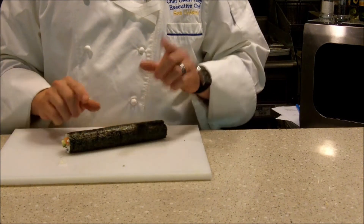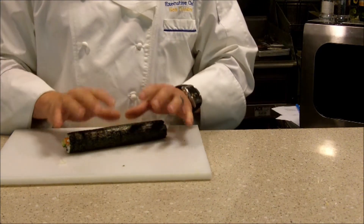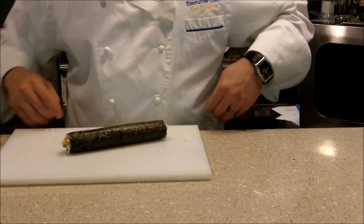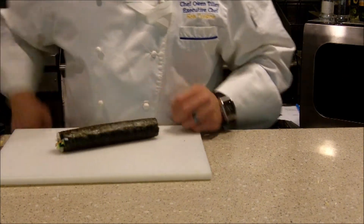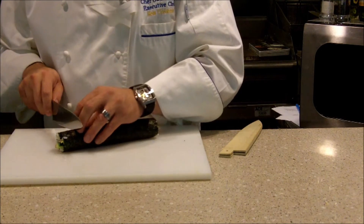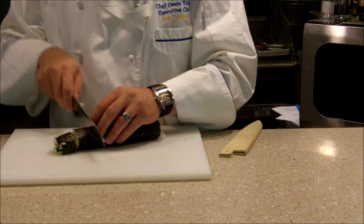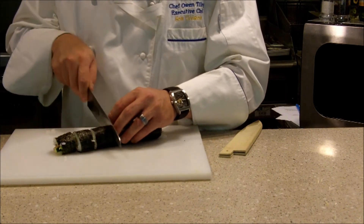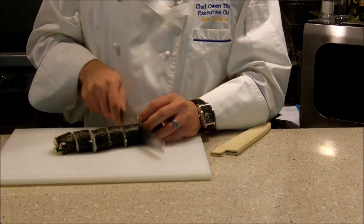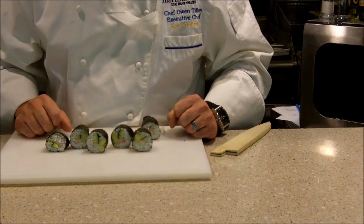And it was as easy as that. Now, I'm going to let it sit for just a minute or two because I want the nori — the seaweed wrapper — to adhere to itself. I want to let it sit for just a minute or two before I cut it with my knife. Since we are on the internet and time is of the essence, I'm going to go ahead and cut. That's why I'm using my Kikuchi — because it's so sharp, it's really going to allow for nice clean cuts. And there you go — everything in the middle, just like you see in the restaurants.